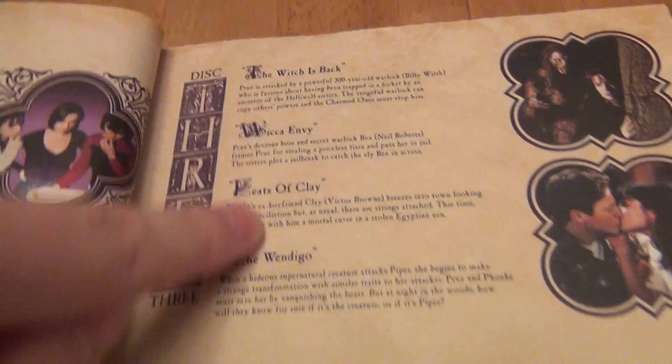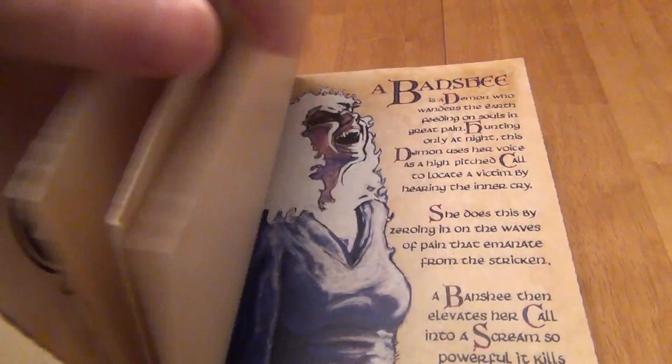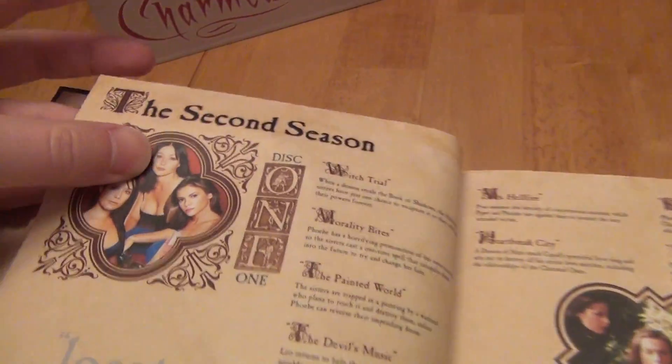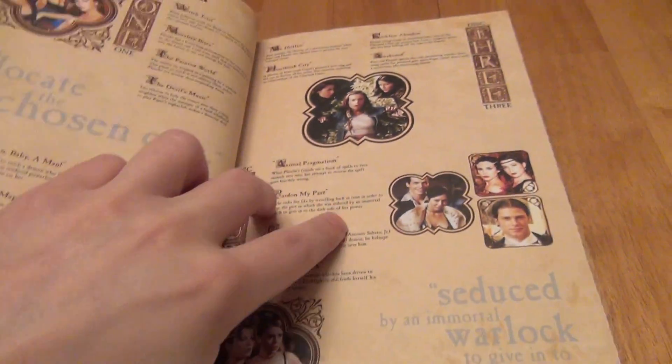So disc three gives you the episode listing. This is your episode guide. If we flip ahead again, here's the end of season one, and there we go — the complete second season, disc one and which episodes are on that. So it's a nicer than usual guide.